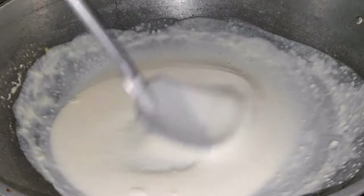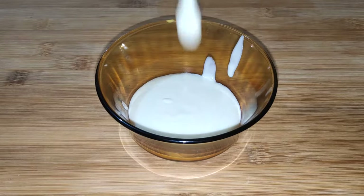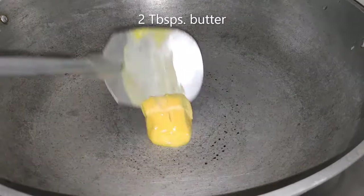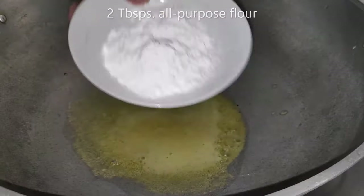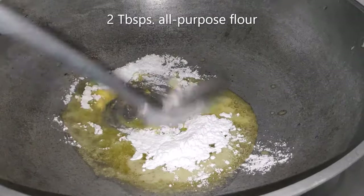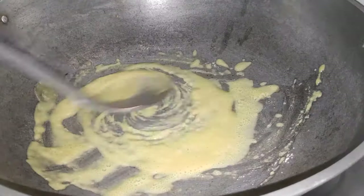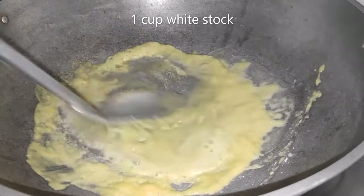This creamy sauce serves as a base for other sauces like cheese and mornay sauce. To make velouté sauce, a blond roux is needed. Just cook the flour in melted butter until the mixture turns a very light golden brown color. Blond roux is cooked a little longer than white roux.